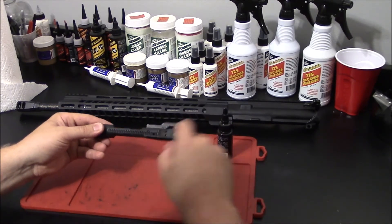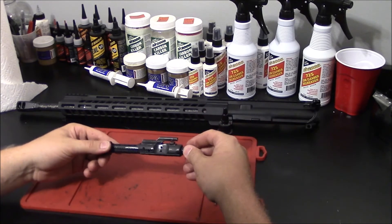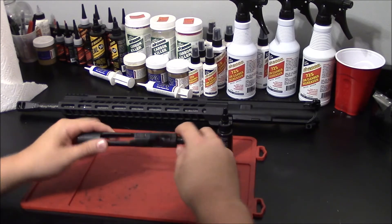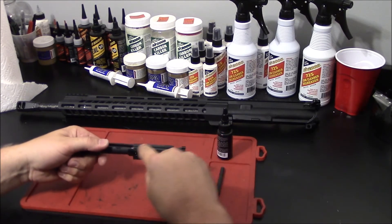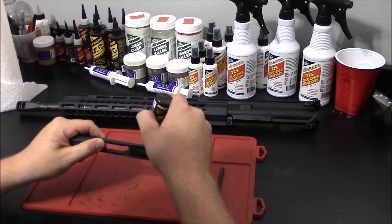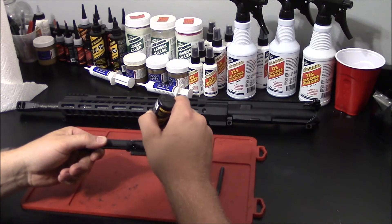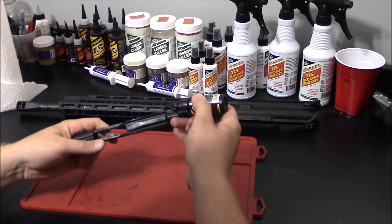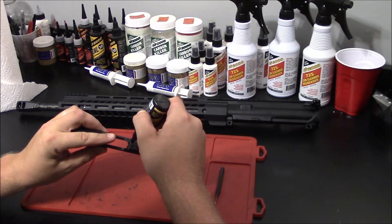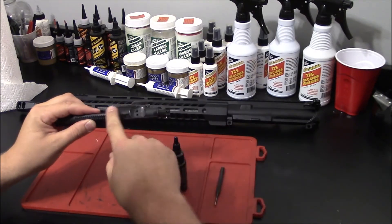Lastly, we need to lubricate the exterior of your carrier. This rides within the upper receiver and makes contact in four main locations: your upper two rails and your lower two rails. You simply begin by coating each rail with lubricant, and wipe in any excess.